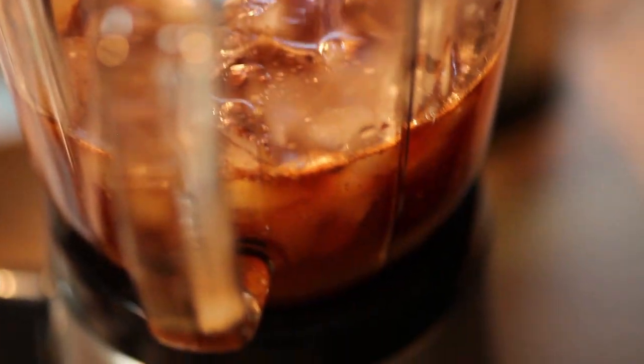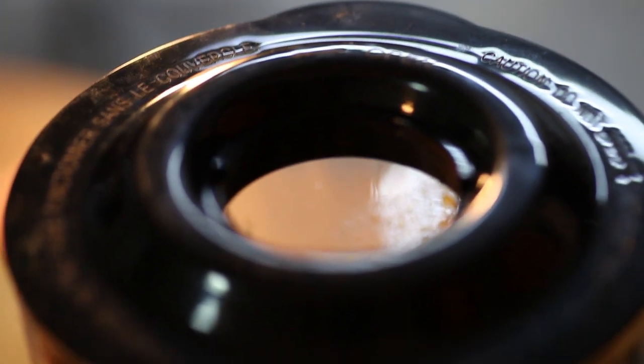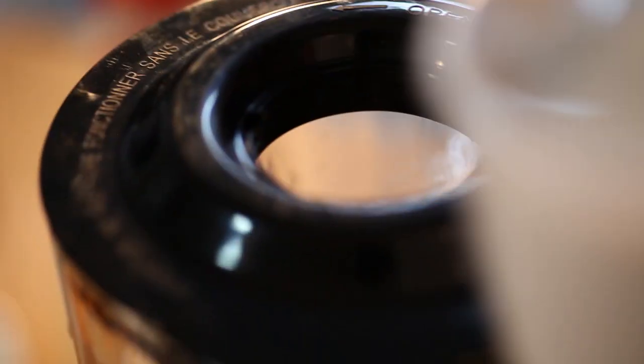Now we're going to add the black tea to the blender. Then once everything is in the blender, blend it up. One extra ingredient: chuck in some almond milk for some milky deliciousness. We forgot to put our almond milk in earlier — you can use regular milk if you like, but almond milk is so delicious, seriously. We're going to put in one cup of almond milk.